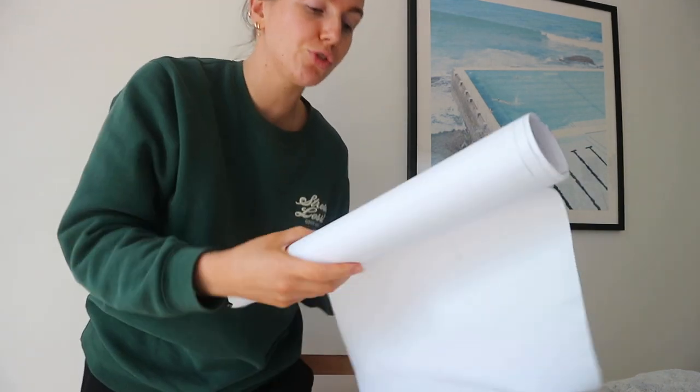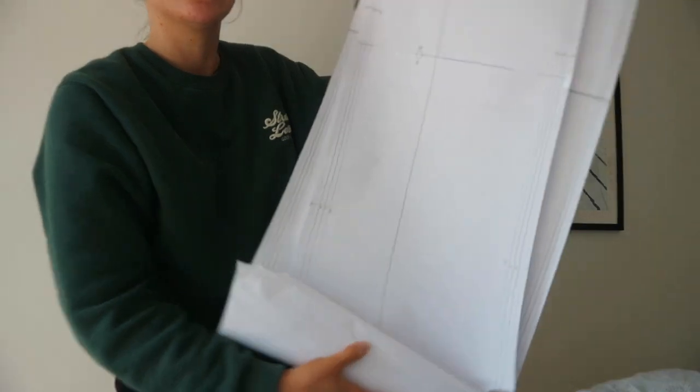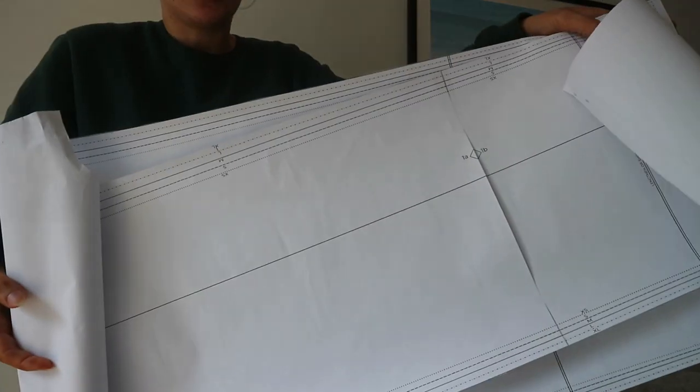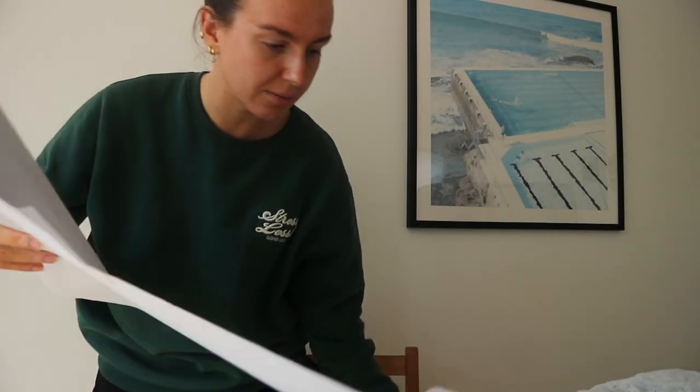I'd never done it myself from scratch. It's going to be very hard to show you because it's huge, but basically this is the pattern - you cut around depending on what size you want. I actually bought someone else's one by accident, but basically these are the pieces of fabric you need to put together the item that you're making.